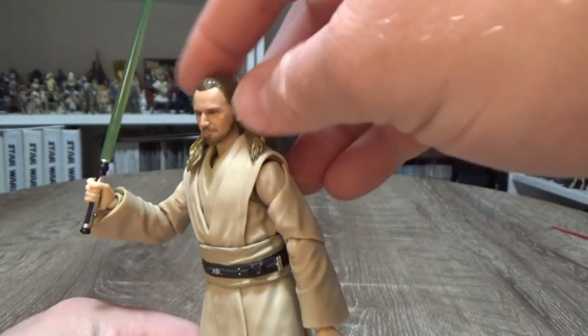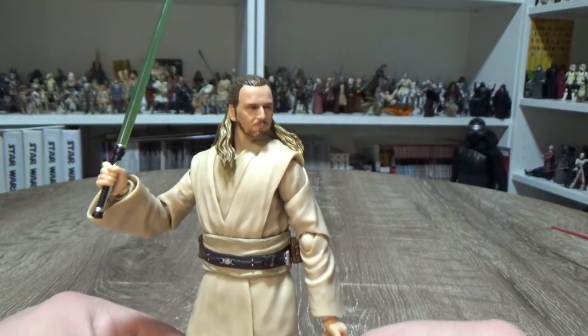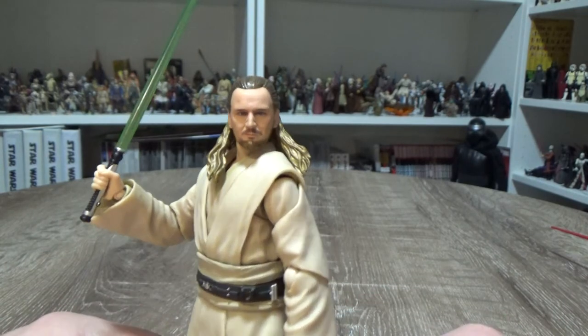I was really happy with the Black Series figure that Hasbro put out — probably about 18 months ago. But since Hasbro introduced the photoreal paint deco on the faces, that Qui-Gon has just taken a step back and doesn't quite look as good as it could be. So I'm thrilled to have this SH Figuarts version in the collection.